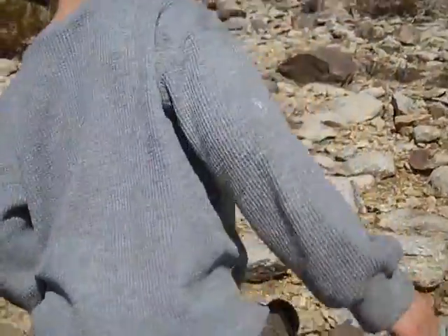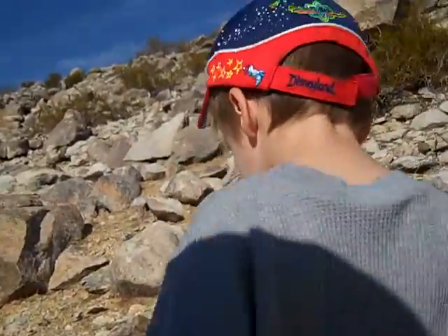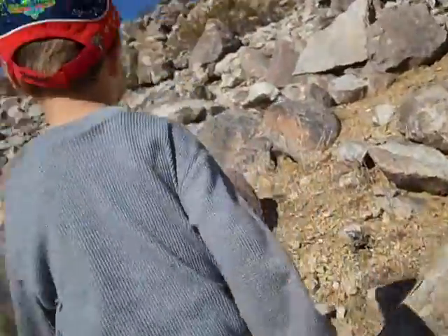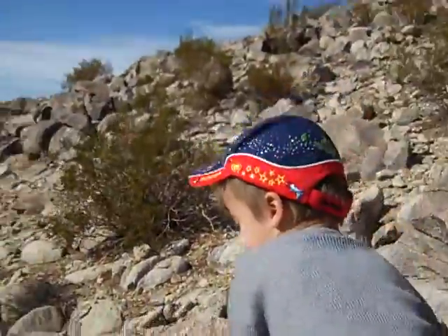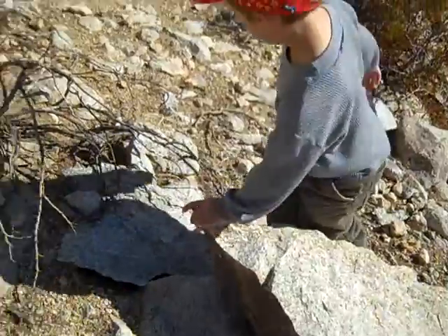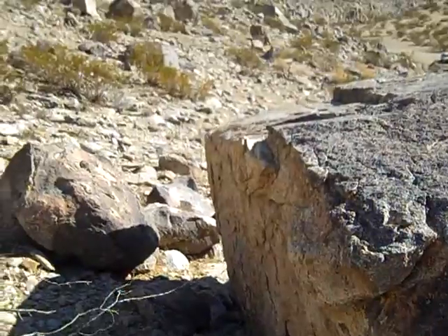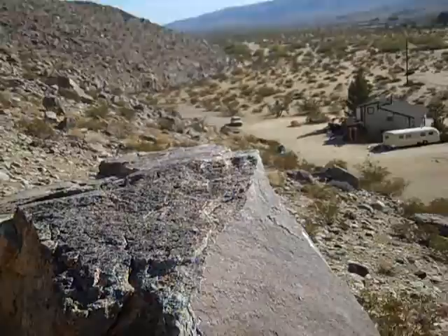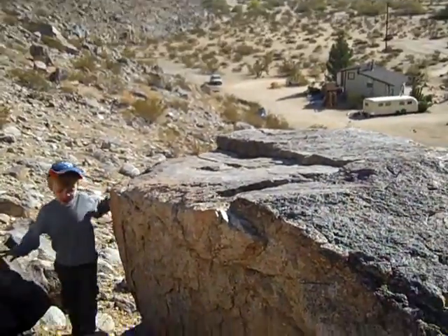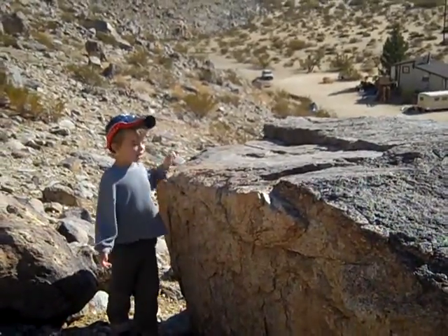Let's go to the third big rock. It's up here for a little bit. Go to the next one. It's pointing at the block. Okay, let's sign it.